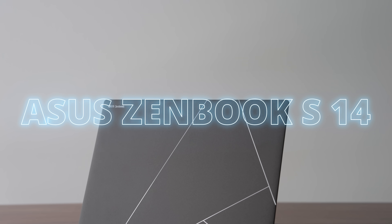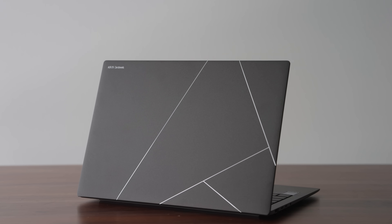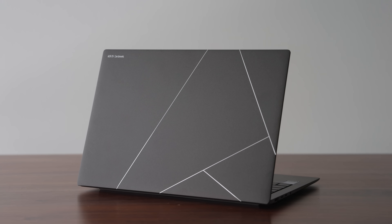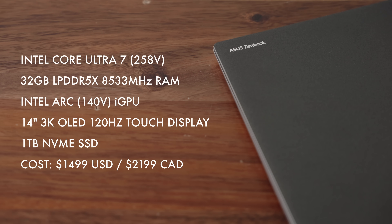This is the ASUS ZenBook S14, and after months and months of Intel promoting the Lunar Lake CPUs, we finally get to see what it can actually do. This is a product that costs $1,499 — this is expensive — so right off the bat, this needs to beat out most of the stuff that's on the market.